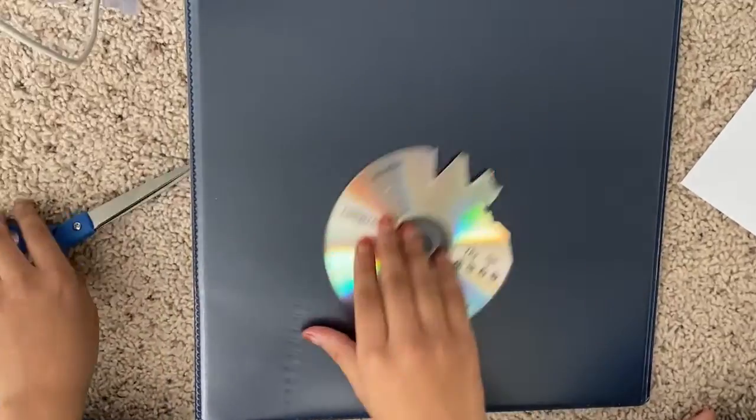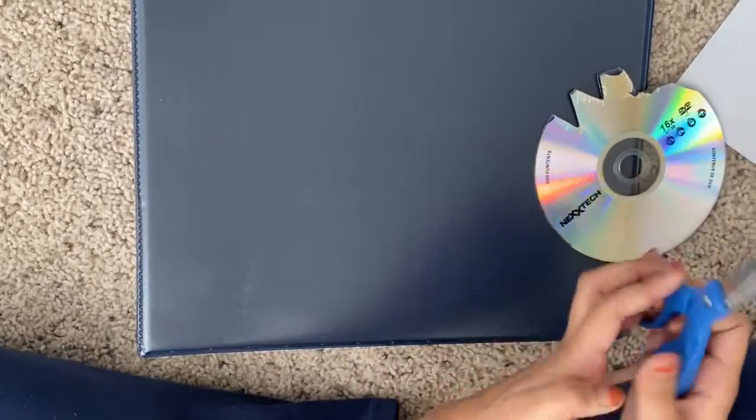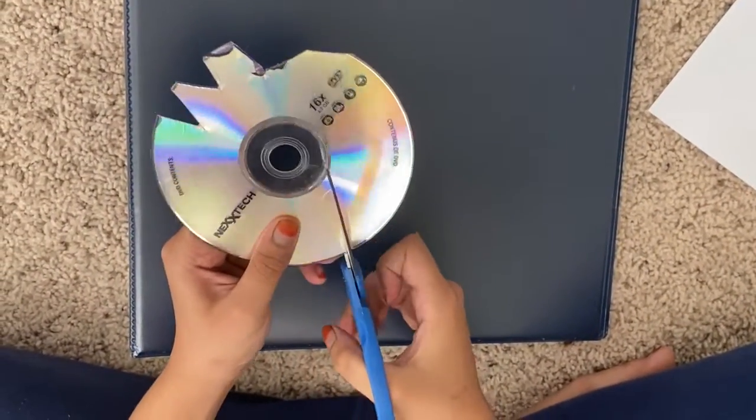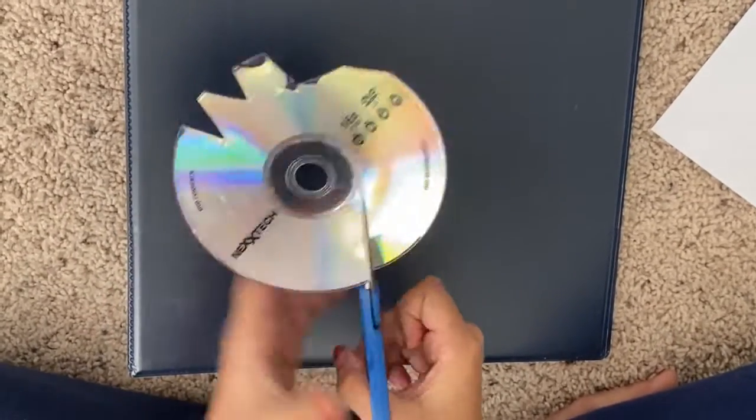So I did nothing with the CD — this is just some simple cuts to test this craft out. You would want to cut a triangle, or any shape.